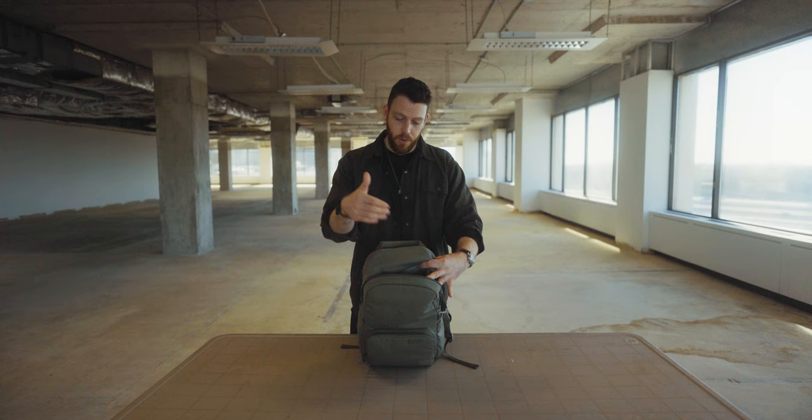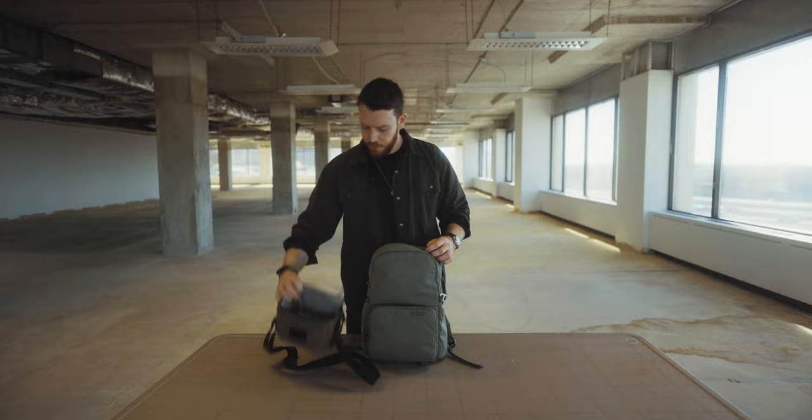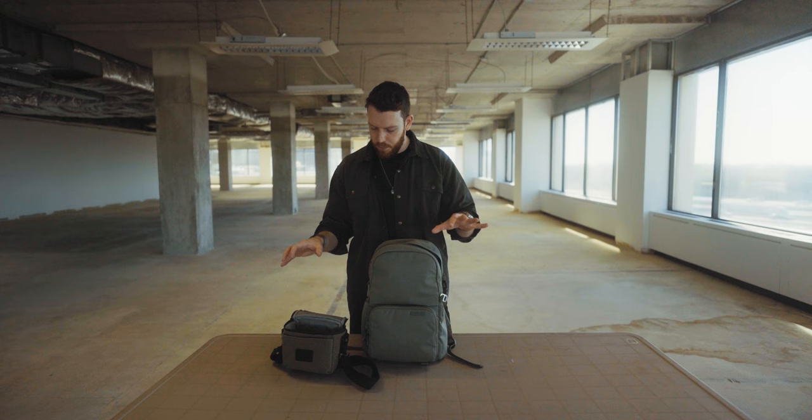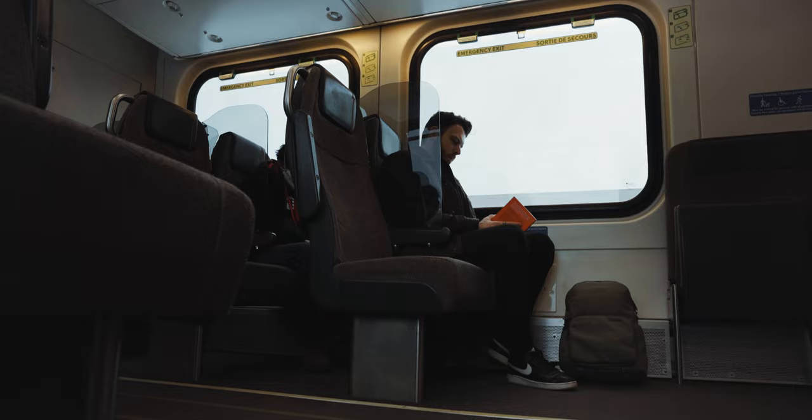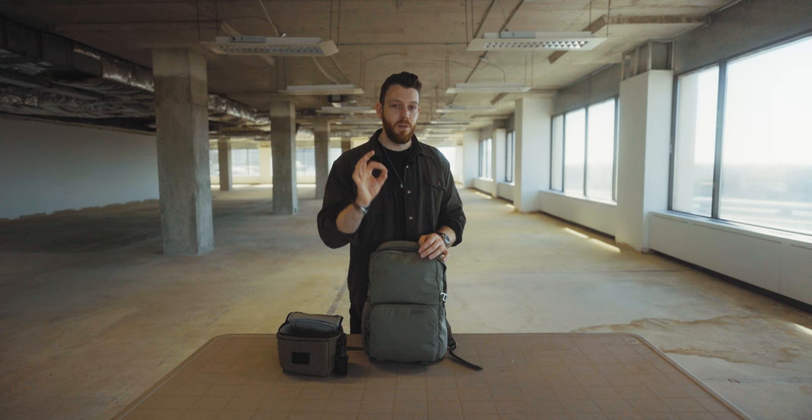In the top of the bag, where you'd typically see a camera cube, you'll see something very similar — this is where the main camera goes. The main difference between this and a camera cube is that this is actually a bag in itself. While it might not look like the best use of space, there are two reasons I do this. One is that it gives you the option to actually divide up your kit a little bit.